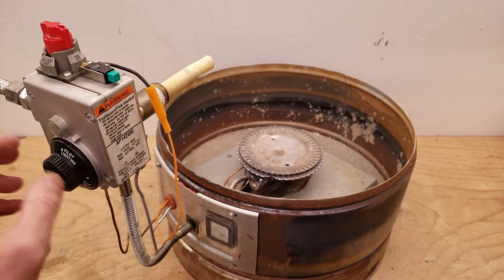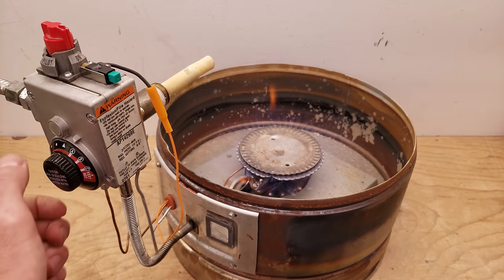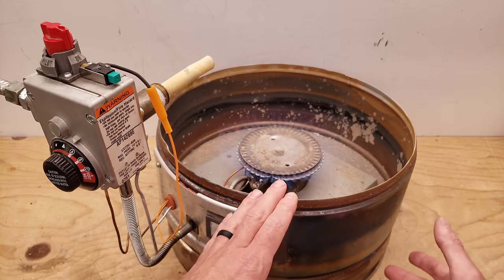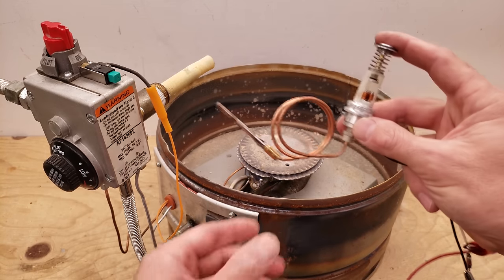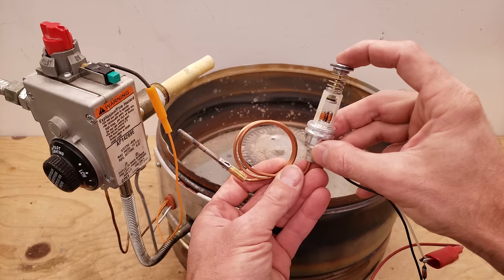Then you're going to turn it to the on position and adjust your temperature setting to the desired temperature. That's how this combustion area heats up the water tank above it. You have a solenoid right here, and when you press this down, that's the same thing you're doing when you press this knob down for the pilot.